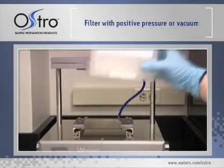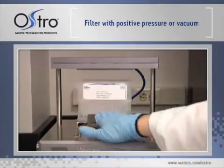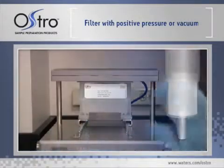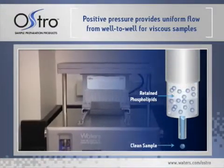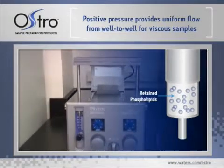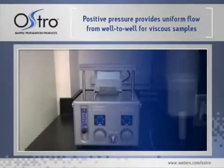Next, filter the sample into a collection plate using a positive pressure processor set to 60 PSI for 5 minutes, or use a vacuum manifold at 15 inches of mercury for 5 to 10 minutes. The benefit of using positive pressure is that it provides uniform flow from well to well and is especially effective for viscous samples. The Ostro proprietary plate design prevents liquid flow through the device until force is applied. The Ostro material retains phospholipids and allows the analytes to pass through.